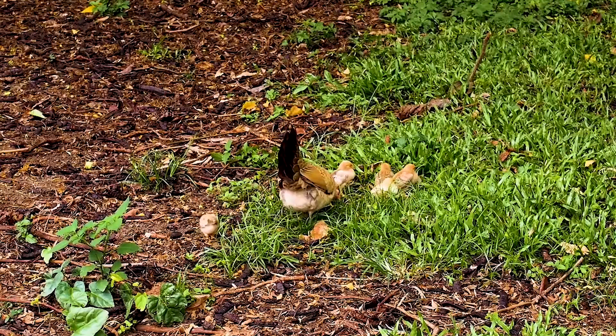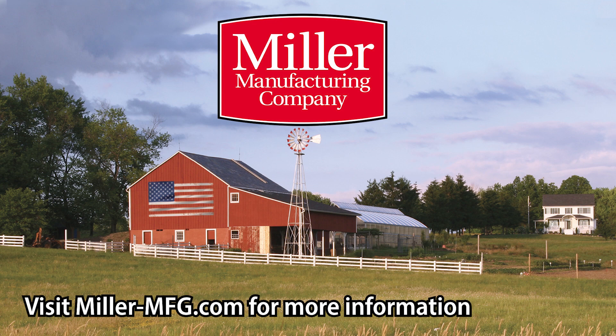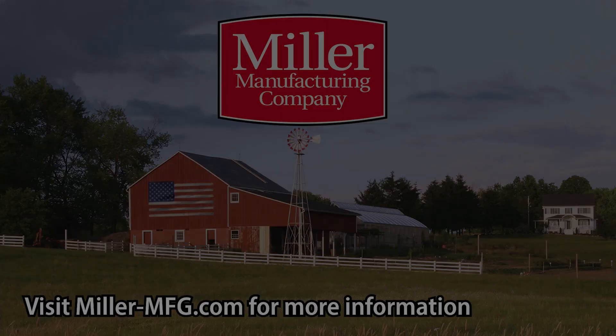With its improved incubator design and commitment to quality, Miller Manufacturing hopes that its Little Giant incubator series will help improve the hatch rate and satisfaction for all of our customers. Thank you for watching.